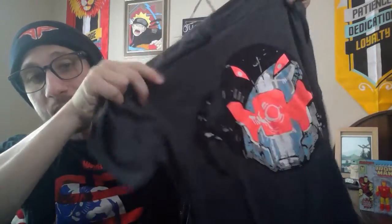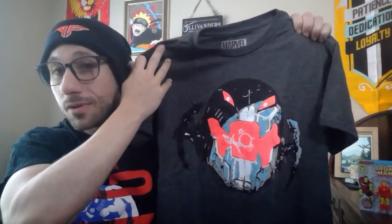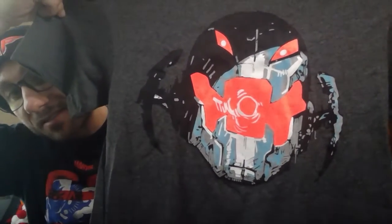Now let's get into our next item. On top we have an Ultron t-shirt — this is actually really cool. It's gray in the background with Ultron in the foreground. I was reading that this is glow in the dark. I'm not really in the dark right now so I may show that in a later unboxing, but I'll take their word for it. Nice t-shirt — great design for any Ultron fans, Iron Man fans, or Marvel fans in general.